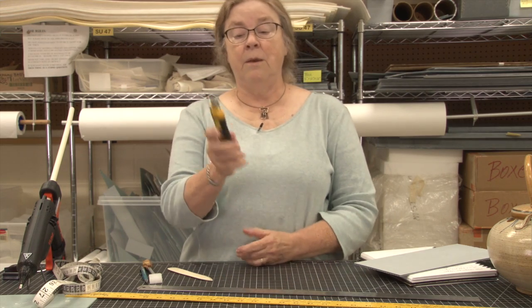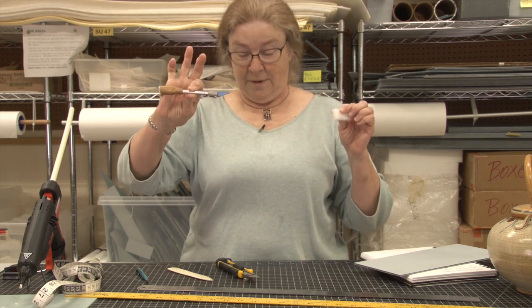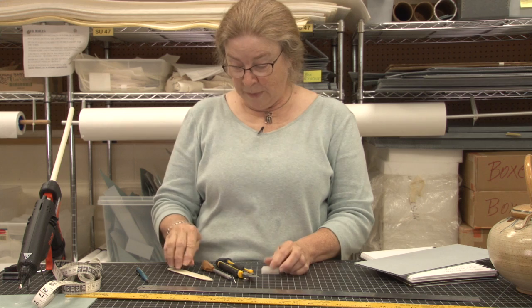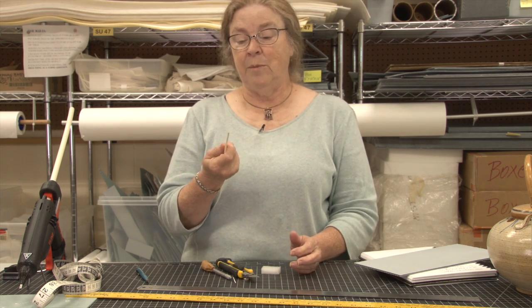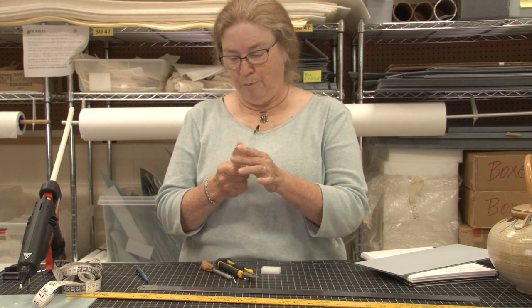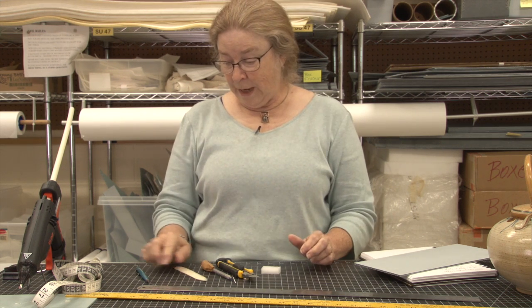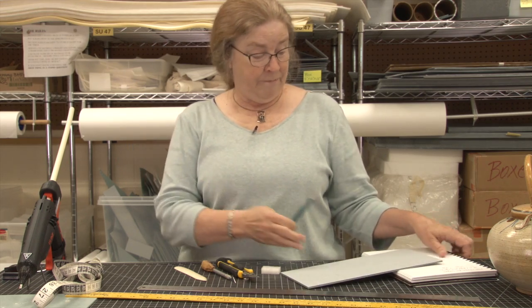Cutting is done with your classic snap blade knife. Some people use utility knives, some use exacto knives — they all work. For scoring to make your folds, a bone folder is a good idea, but almost anything with a smooth, somewhat blunt point will do. For marking and sketching, you'll need a pencil and a piece of paper or a notebook. Lastly, you will need a glue gun.